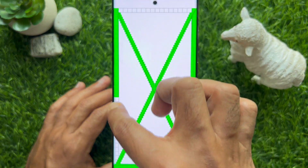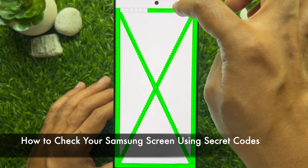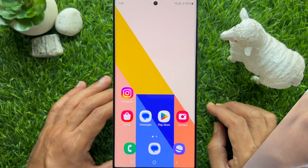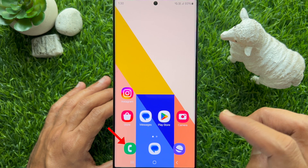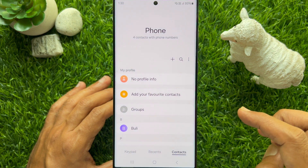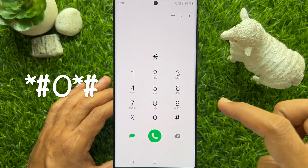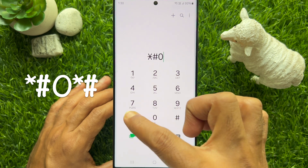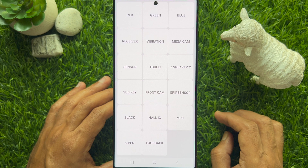Hello everyone, today I would like to show you how to check your Samsung screen using secret codes. First, open the Phone app on your Samsung Galaxy smartphone, then tap the keypad from the bottom menu and simply type star hash zero star hash.